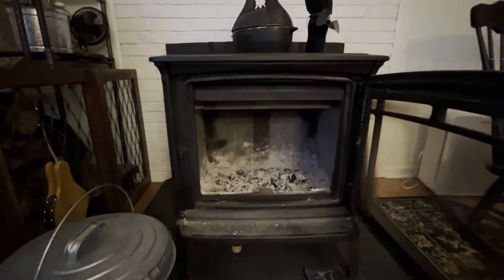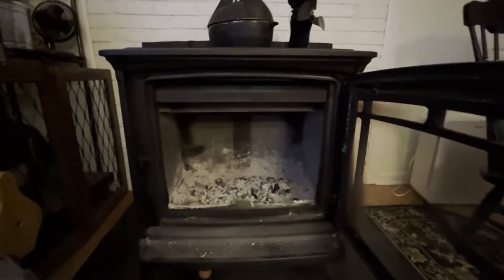Welcome to Countryside Tenderfoot. Today we're going to light a fire in our new Heartstone Shelburne wood stove.